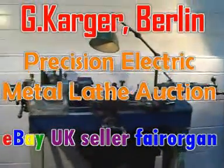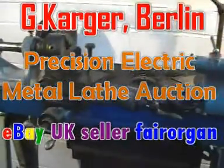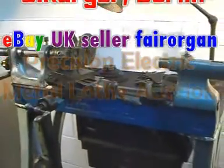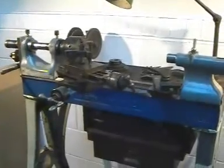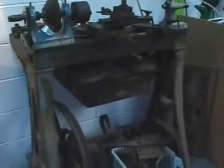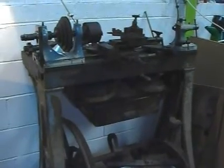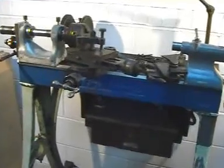Hello eBayers and welcome to this eBay auction video. I'm selling this fantastic 1920s Carga precision metal turning lathe. I've actually got two of these lathes — there is an earlier treadle-operated Carga being sold in a separate auction listing, so please see my other items. But this video is describing this first listing, which is for this more modern electric-operated machine.